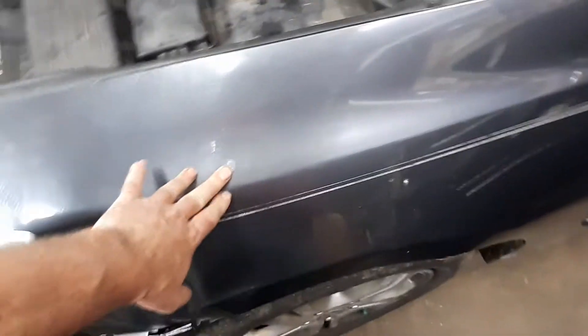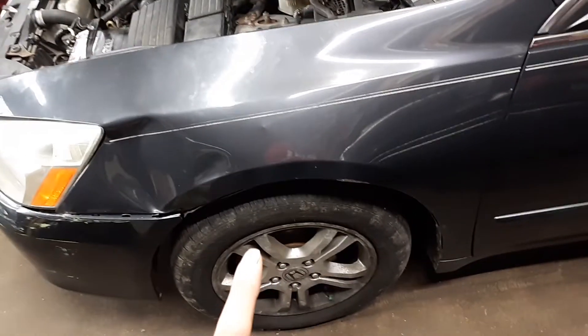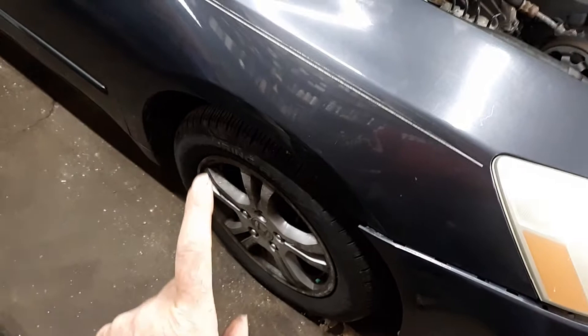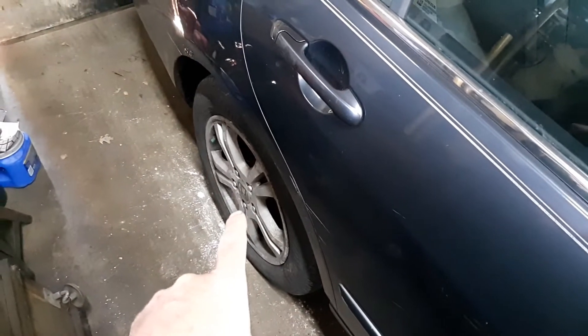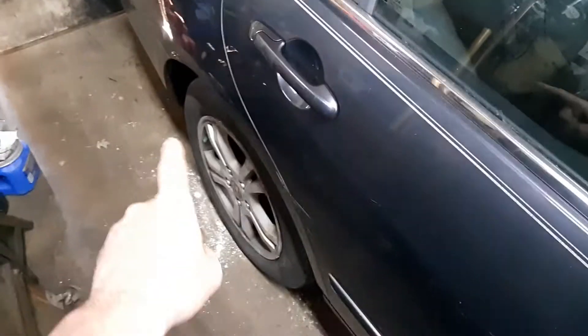The car also needed brakes all around. On the driver's front, I found a bad upper ball joint, so it got a new rotor, pads, and a ball joint. Driver's rear got new rotor and pads. Passenger front had a caliper binding up, so it got a new hose, rotor, and pads. The passenger rear brake caliper had a leak, so I replaced it with a rebuilt caliper, plus new rotor and new pads. No more leaks.